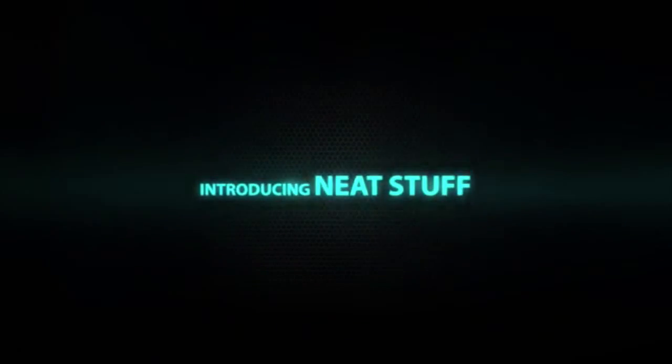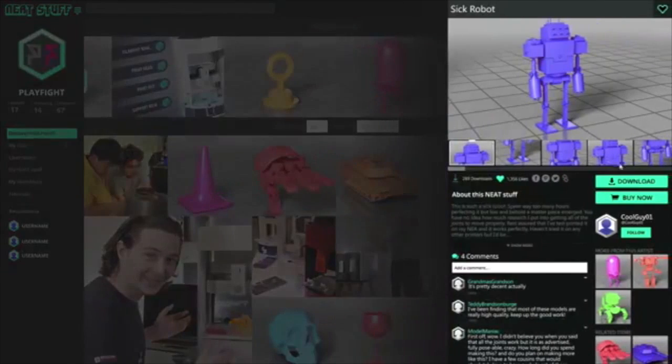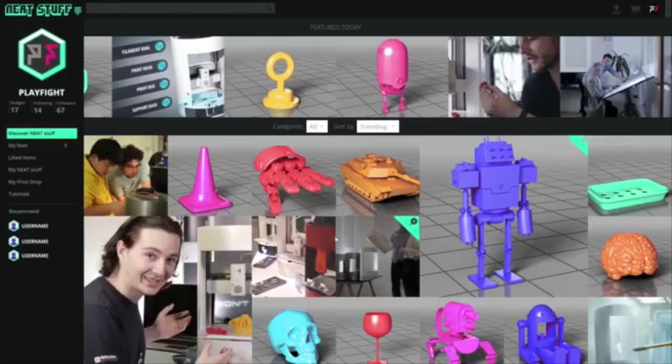Neat Stuff is our online community where users can download, share, and market their creations. Our goal is to make 3D printing more accessible and friendly, which is why Neat Stuff will also include Nia-specific video tutorials and educational tools.